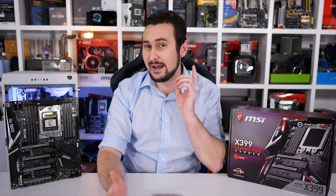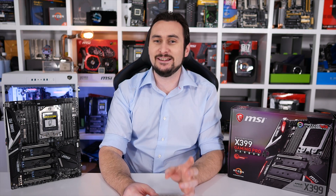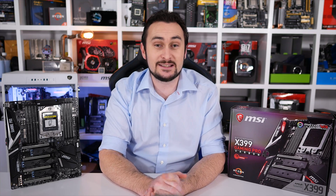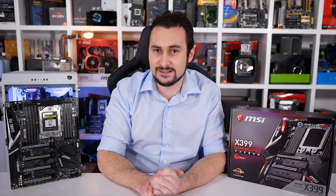I'll also be doing another Threadripper video really soon — at least I hope I will — because I'll be updating my editing rig as promised. I want to go to the 1950X, and with that I'll be using the MSI X399 Gaming Pro Carbon AC, so keep an eye out for that. And lastly, if you have an old PC in need of upgrades, or know a friend or family member that needs to upgrade, check out our newly announced Upgrade My PC Please series. We're offering viewers the chance to win a $500 US upgrade package tailored to their system — it's an exciting new series, so check out the announcement video with the link below.